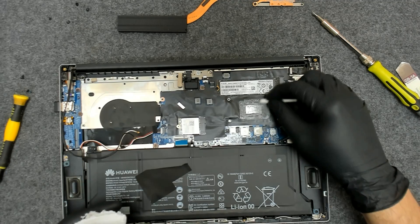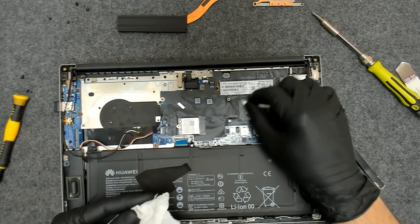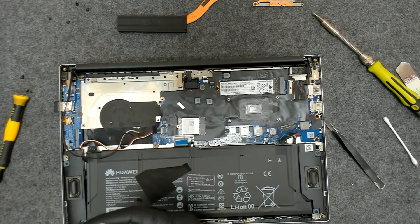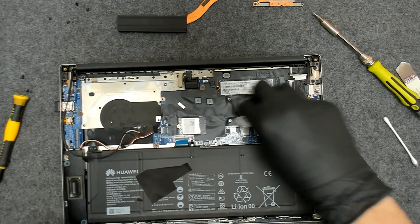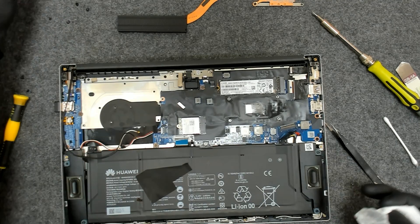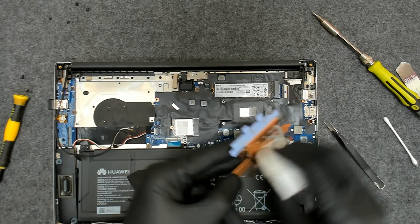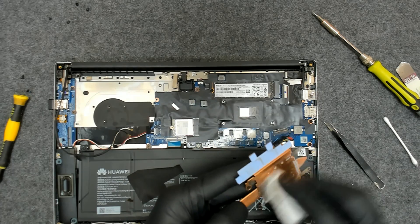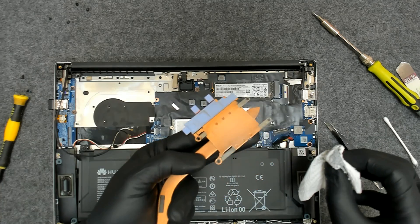I'm using a dry Q-tip at the beginning in order to remove the old paste. The paste sticks very well and it doesn't spread to the whole board. Now we're going to put some alcohol and clean the rest. Look — the die is clean. We're going to do the same with the cooler. Be careful not to mess up the pads, otherwise you have to replace them. Nice and shiny!